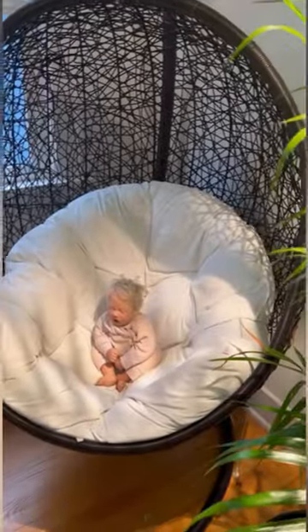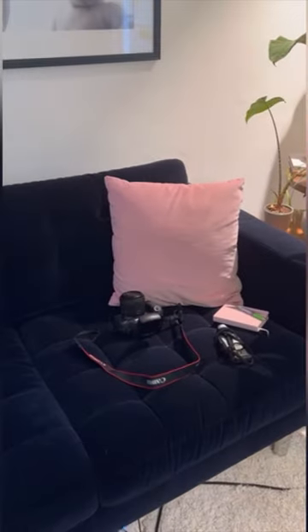The next room in my 'let's light all the really small dark rooms in my house with just one light' challenge is my office. I want to photograph Betty in my egg chair, and I want to photograph her here on the couch and get these plants in the background.